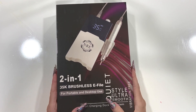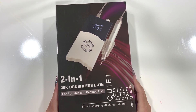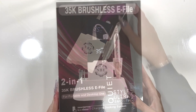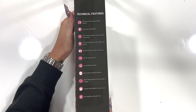Hello everyone! I thought I'd do a quick video on our new two-in-one brushless e-file. It can be used as a portable or desktop unit. You can see it comes with a lovely shiny box with a nice design to show the desktop side, and it has all the features listed on here.